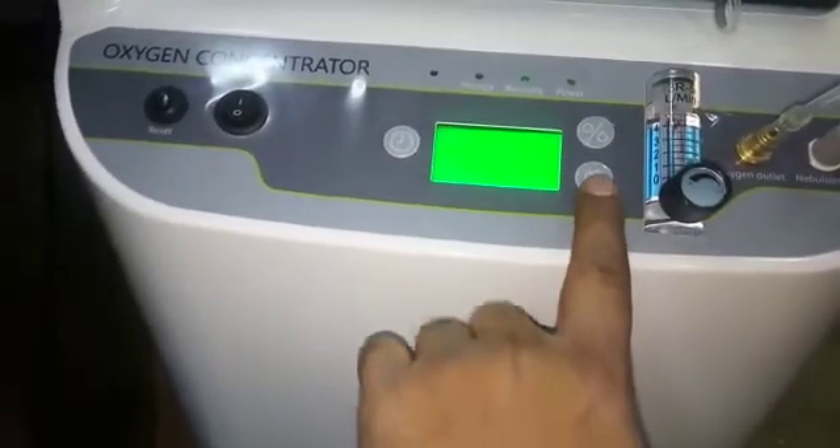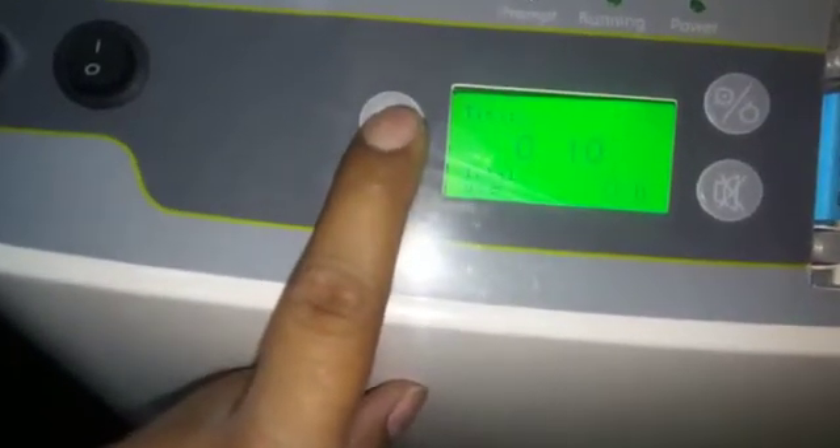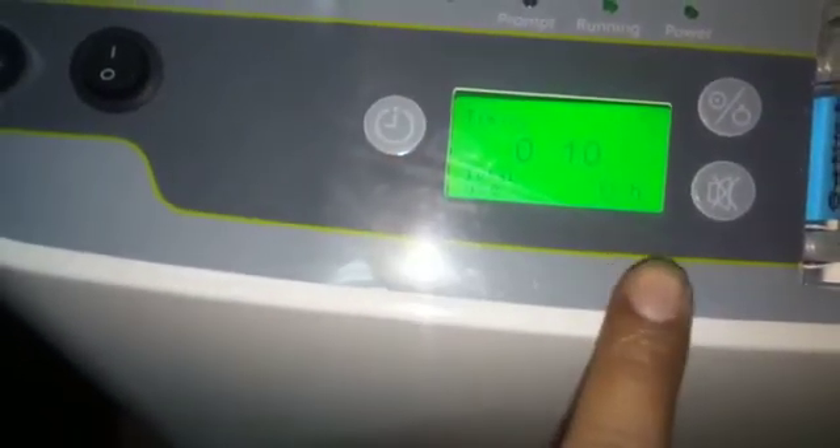This is the alarm mute button. This is the timer button. After 10 minutes, the machine will automatically shut down.